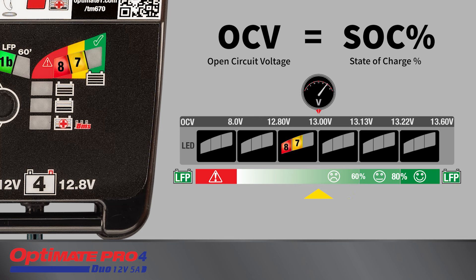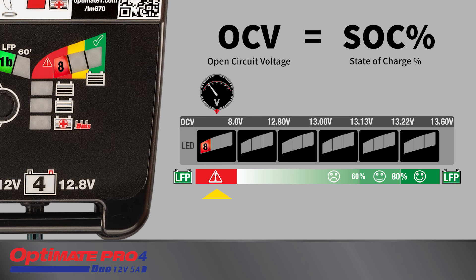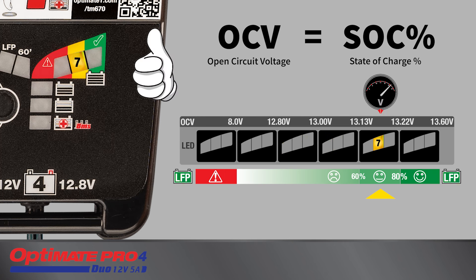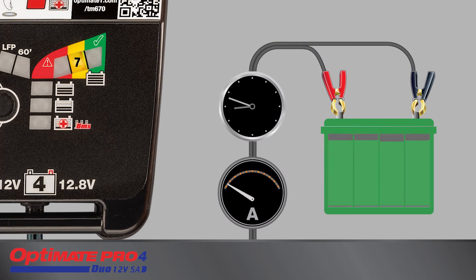Testing continues for an additional 11.5 hours to allow the battery more time to cool or settle. If LED 8 blinks, charging is suspended as the battery was unable to hold a basic charge. If the battery tested 60 percent or higher, charging continues to step 10. A further two hours of charge is delivered to equalize individual cells and further optimize charge level. After this, the 24/7 maintenance charge cycle continues until the battery is disconnected.